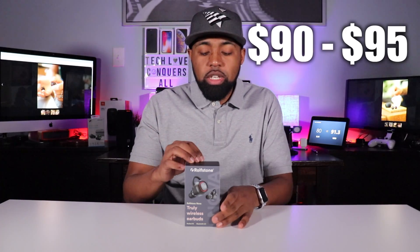Right now at the time of this video, they're not available on Amazon, so I'll just have the link to the company's website. Right now they're going for about 80 euros — that's 91 US dollars and 29 cents. So with the fluctuation of currency, expect to pay around $90 to $95 for these. They're based out of the Netherlands, and I know they ship in Europe and to the United States because I got my pair.